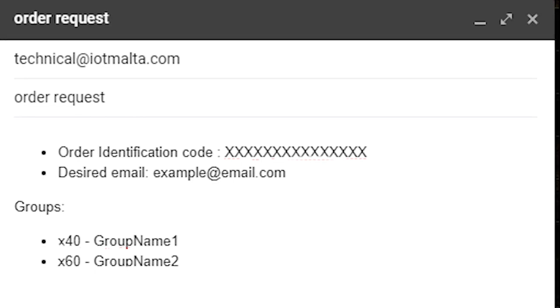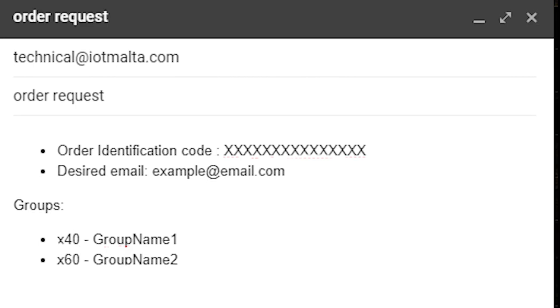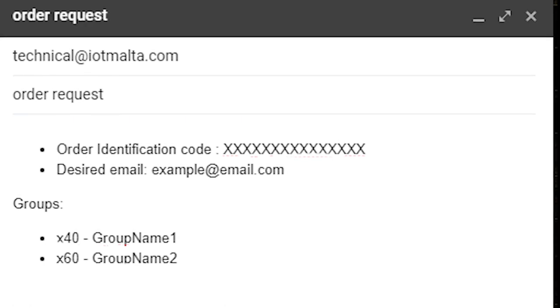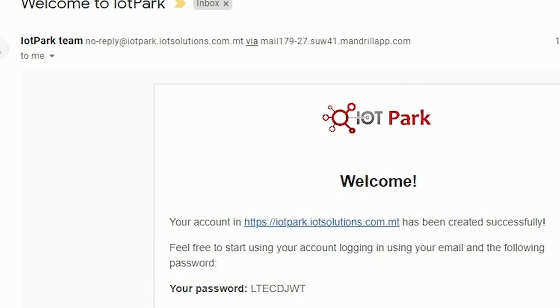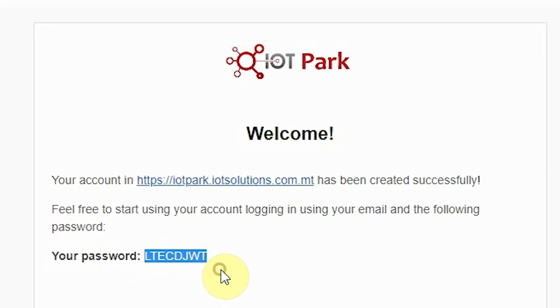If you do not send us your email following the purchase of your online platform subscription, we will assume that the email provided during the checkout process is the email you wish to have access on. If you do not provide information about grouping of sensors, all purchased sensors will be grouped into one group. You will also receive an email with a randomly generated password enclosed.